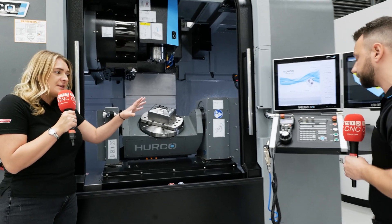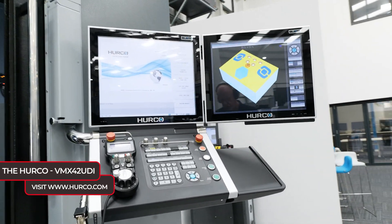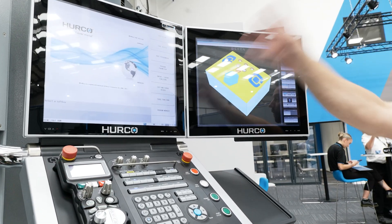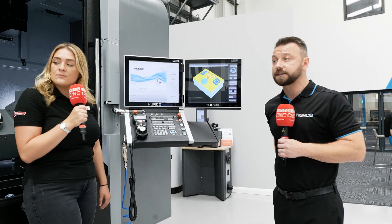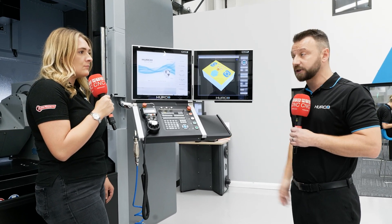Two screens on this machine — how does that help a customer? Being a VMX model, things that you would get standard are things like the actual screen itself. That means you'll have a constant graphic screen and a constant programming screen, which makes your life a bit easier. Other standard things include a SWARF conveyor, and options available include CTS — coolant through spindle.